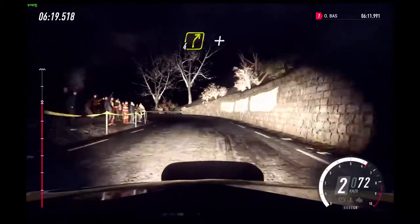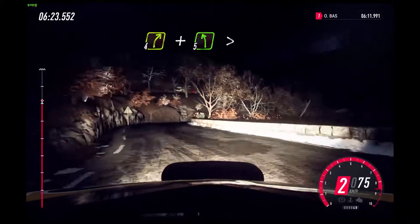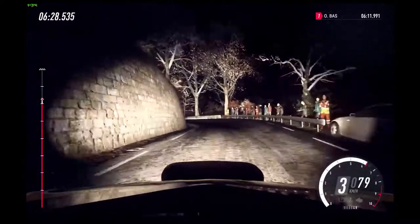50. Unseen open hairpin left. Into 4 left, into 4 right long. And 5 left long, tightens. Into unseen open hairpin right.